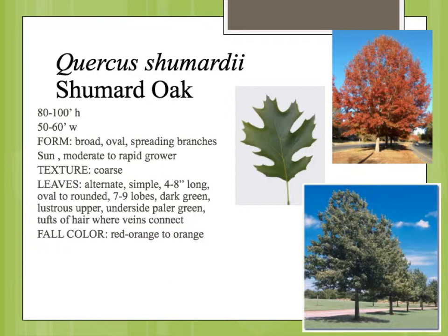The fall color, depending on the moisture conditions of that particular year, can be kind of a brownish red-orange to an orange to really kind of a bright red-orange, as shown in this photograph.